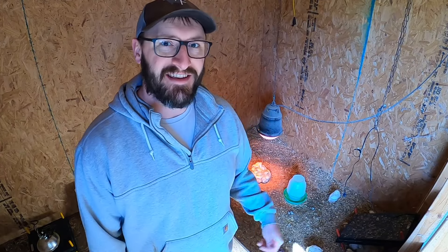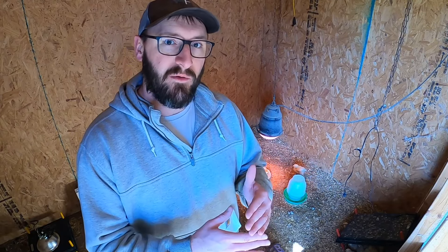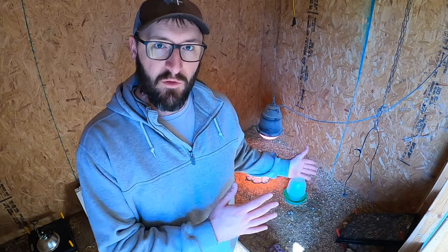Howdy folks, my name's Reagan, and this is the second time we are raising meat chickens here on our homestead. We love to raise as much of our own meat as possible, and we love chicken. We're taking you week by week — we have Cornish Cross chickens, they take eight weeks to grow. We're covering how things change week to week and passing that knowledge on to you.